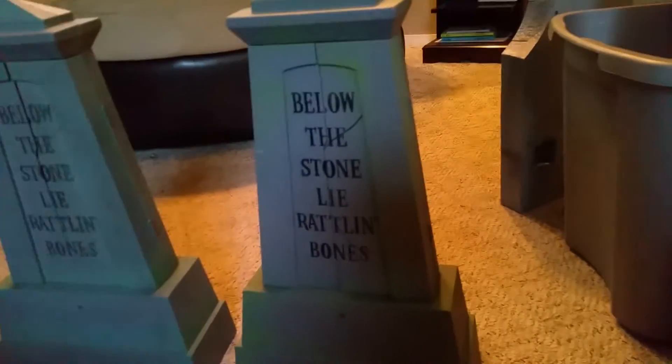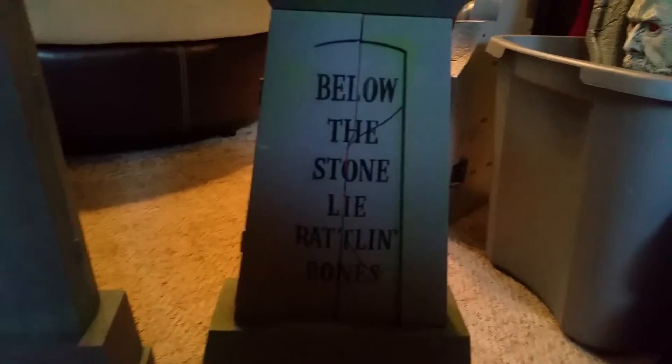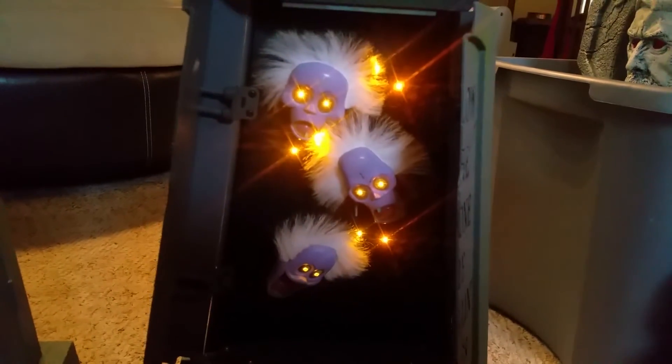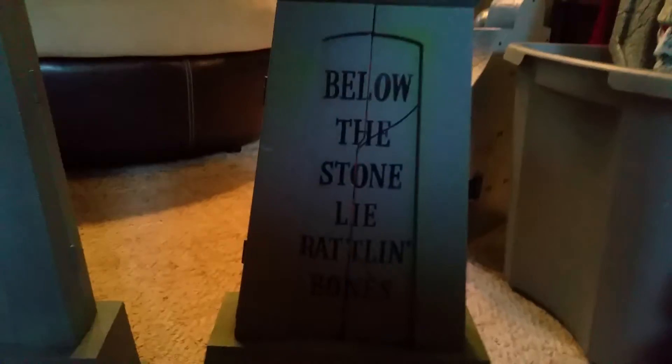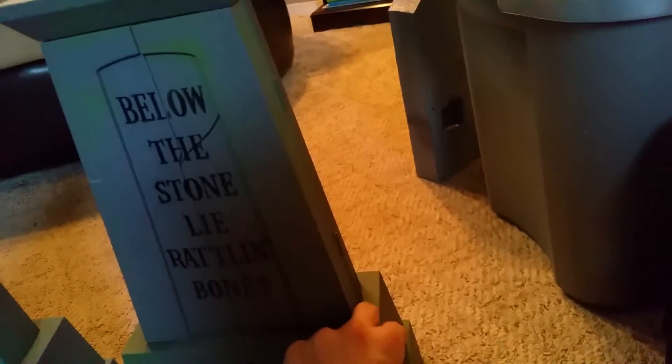There's not too much to say about these — they don't do much except open up and scream. So I'm just gonna show them to you now. And that's my first one. Here's my second one. Batteries are kind of low on them, I guess. I'll show them again.